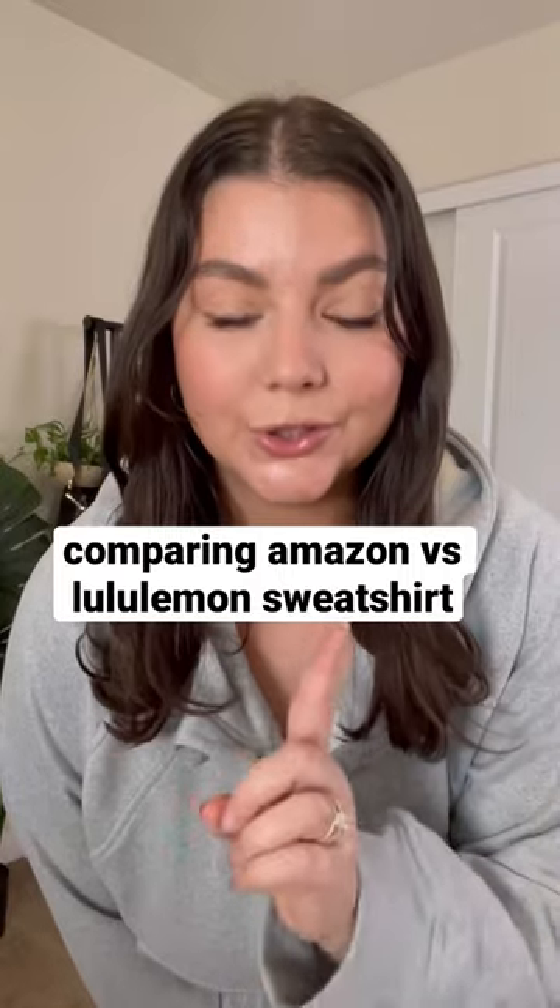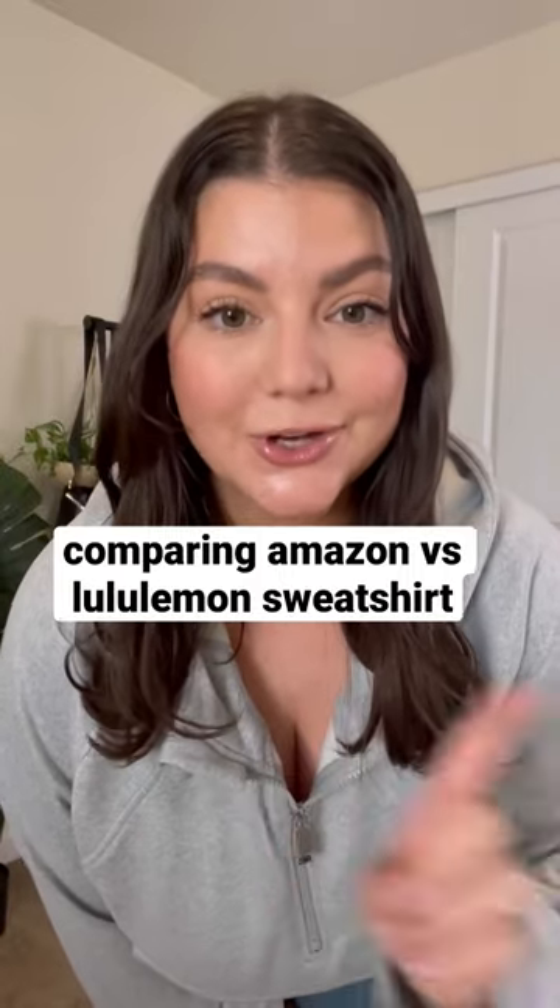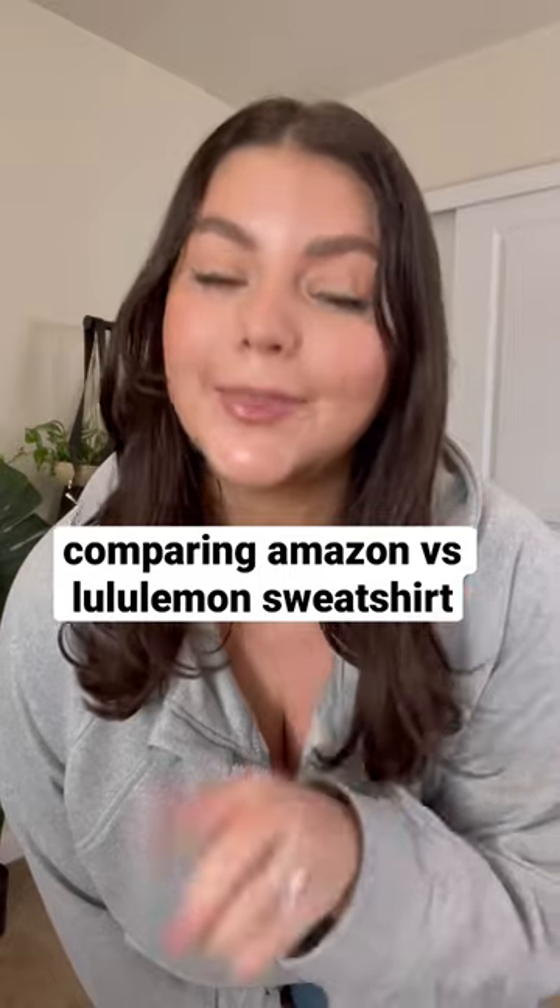I found an Amazon dupe for the Lululemon scuba sweatshirt. I'm going to show you guys the comparison between the Amazon one and the Lululemon one. So right now I'm wearing the Amazon version.